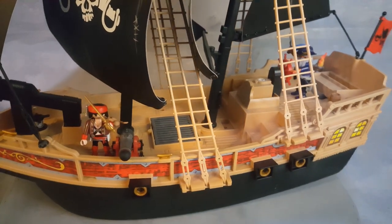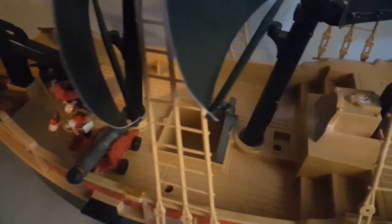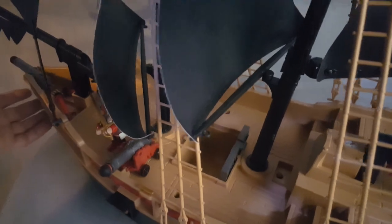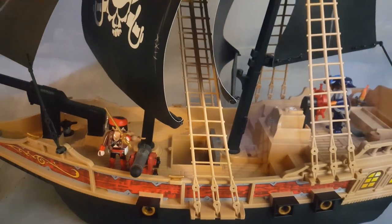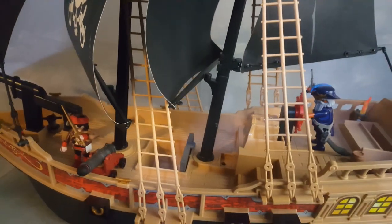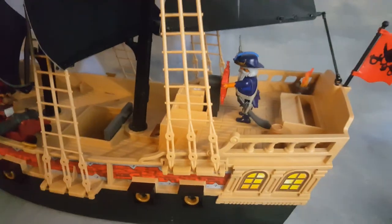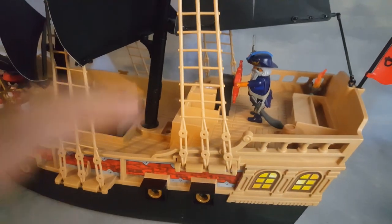Coming from a set I recently reviewed that has eight cannons, to have none at the bottom of this ship was very disappointing. This part does open — the little basement here — but it's nothing but a little square. The good thing is items can't go inside and get lost like on the vintage ships, but that's the only thing you can open from the bottom.